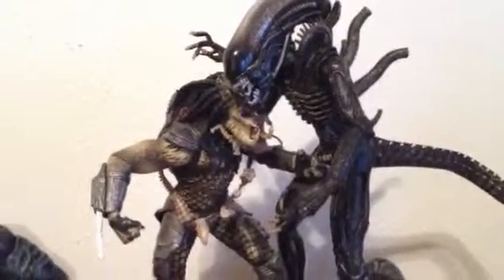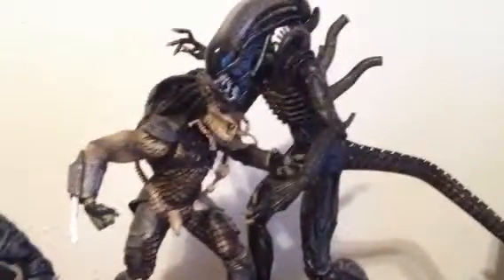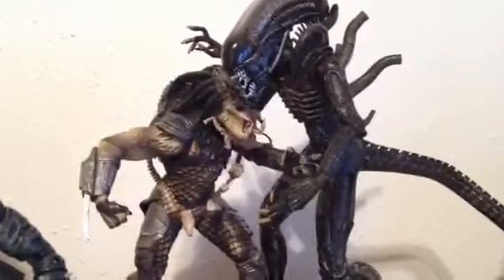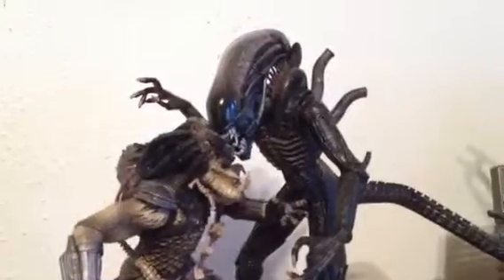What's up YouTube! Starting with the AVP Aliens vs. Predator set. I picked this up last month at the Ceremony Toy Show, got a good deal — it was $50. Went around to different places and some people were asking $80 to $100, so I went with the lower price.